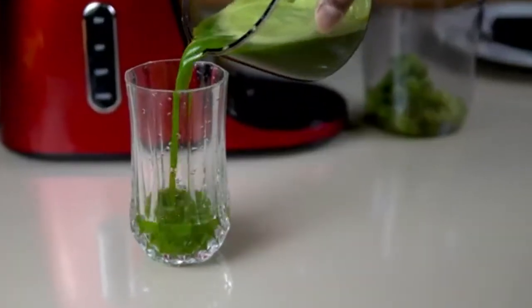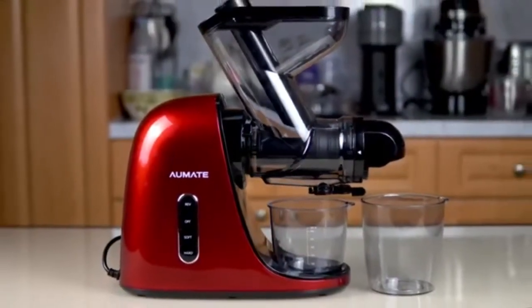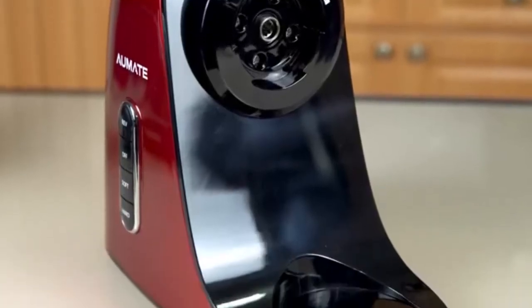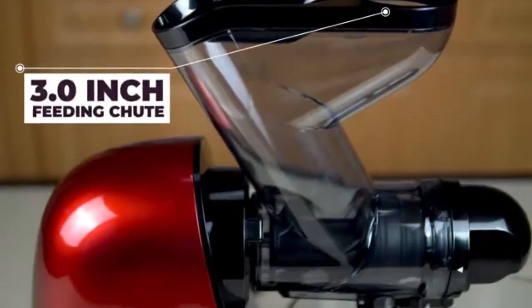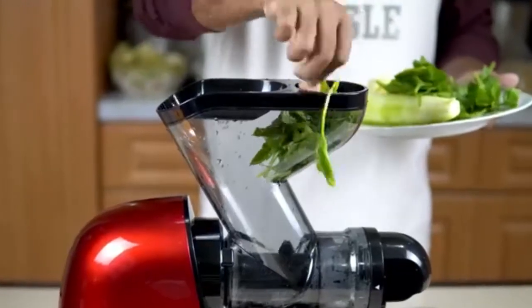Higher nutrition value and better flavor. The cold pressed juicer works by directly squeezing the fruits and vegetables, which is the best way to keep the nutrition of the food. Instead of shredding and rotating food at high speed, this method better retains nutrients. Meanwhile, the fresh juice extracted this way also has a low oxidation rate and can be stored for a longer time.